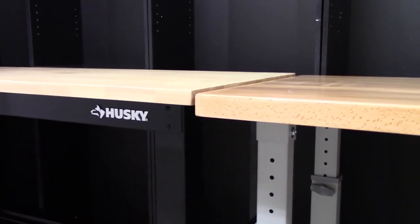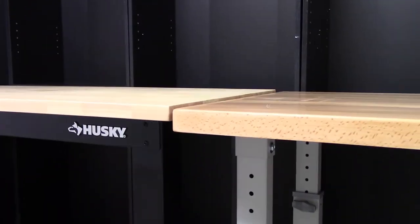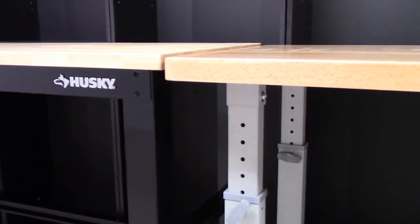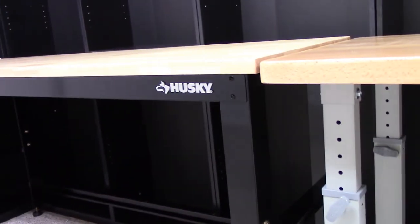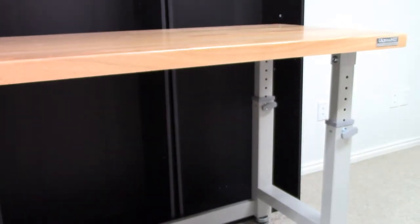Bottom line, because of the Ultra HD features that allow me to sit and stand very easily and that $90 cost difference, the Ultra HD ended up winning. I ended up buying four Ultra HDs and one Husky. I'm glad I found the Ultra HDs and hadn't already put both Huskies together, because the Ultra HD for the sit-and-stand setup will work better.